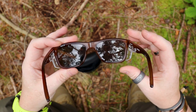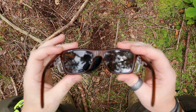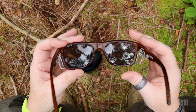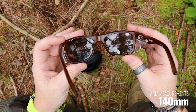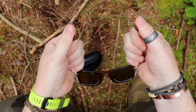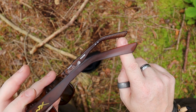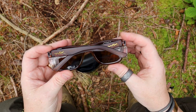The frames are classed as medium to large sized. I have a pretty large head and these fit me perfectly. You're looking at 56mm by 18mm for the lens dimensions, and I believe 144mm for the arm length — I'll confirm that below. The quality of the plastics is incredibly strong. If needed, you can heat them slightly to adjust the fit around your face, and there's some grooving along the inside to help them sit perfectly.